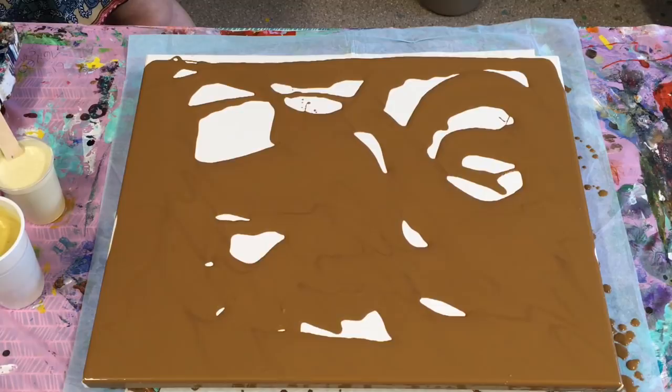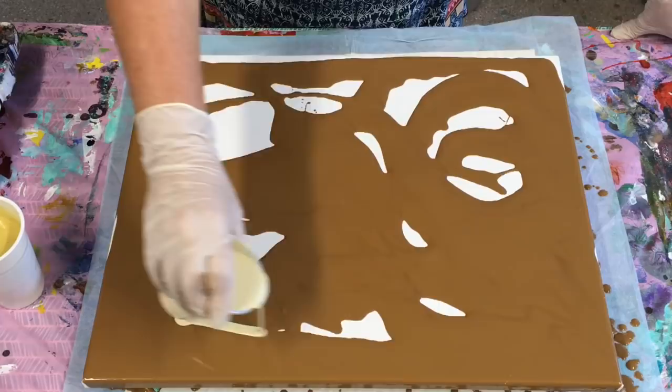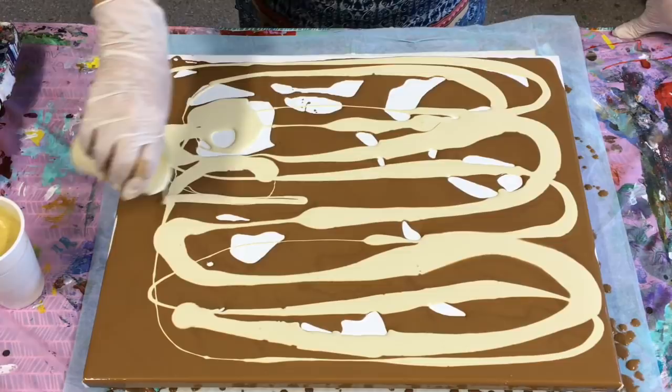I'm going to go with this — the white with a blob of gold put in. I've put two drops of Helmar silicone in all of these colours. Only two drops. If you look at how I mix my paints, I always try to mix them 24 hours before, because I personally find I have better results if I do that.